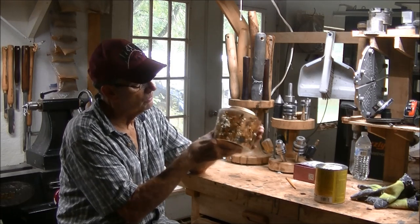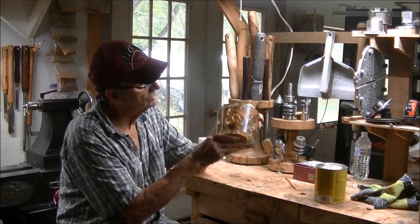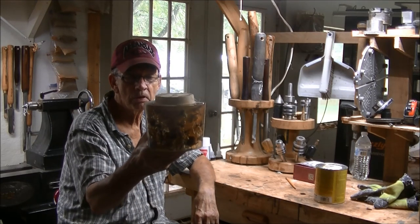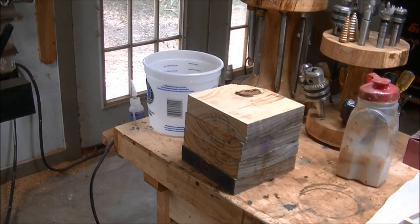I don't know if I want to call it a stupid mistake or not, but it was something I should have thought of. There it is, what's left of it. I can still put it back on and do something with it. I may sleep on it and pick up on it tomorrow — if I do, I'll let you know.